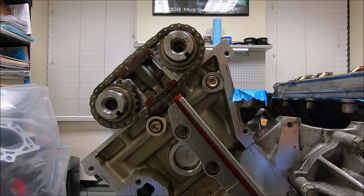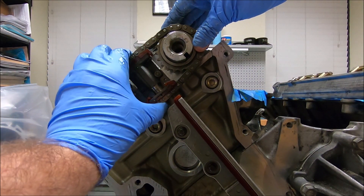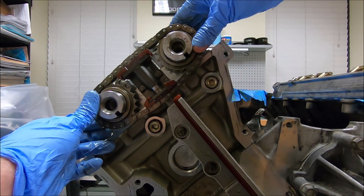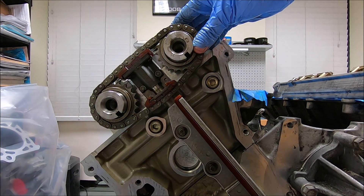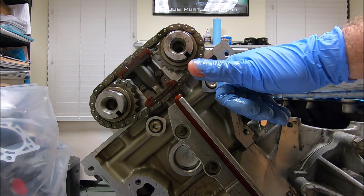It can be kind of a pain to get on there — basically you just want to work it. Compress it, move the chains in, move the sprocket in, take your time with it, don't break anything. Make sure you don't get any of your glove pinched in there and leave a piece of rubber inside.